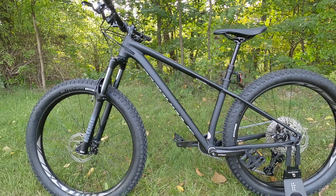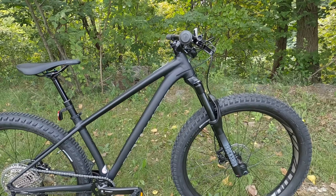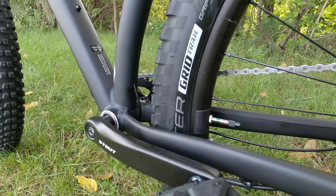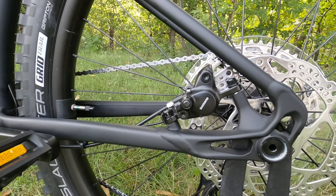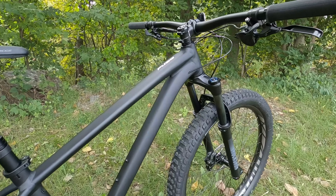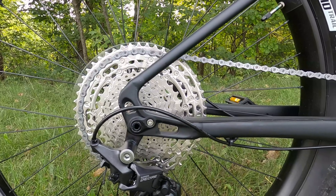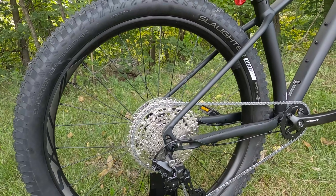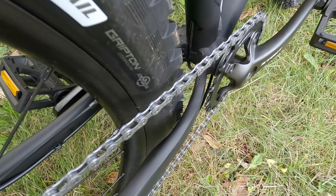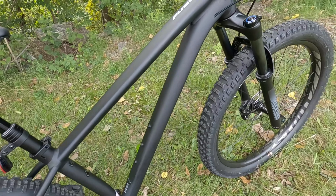With that 74 degree seat tube angle, you're going to be set up in a position where you're going to be able to pedal this bike and climb pretty well. And then a 66 degree head tube angle is really going to allow the bike to be stable going down. That 430 millimeter chainstay is not the shortest on the market, so it's going to lend this bike to be a little more stable than some of the others. That's one of the things that changes between this bike and the comp version — the comp version has a sliding rear dropout, whereas on the base model here it's got a fixed dropout, which does make for a much easier setup and a less expensive frame. But you're still going to have massive tire clearance where this could run either a 29 by 2.6 if you changed out the wheel set, or you can run up to a three inch wide tire.